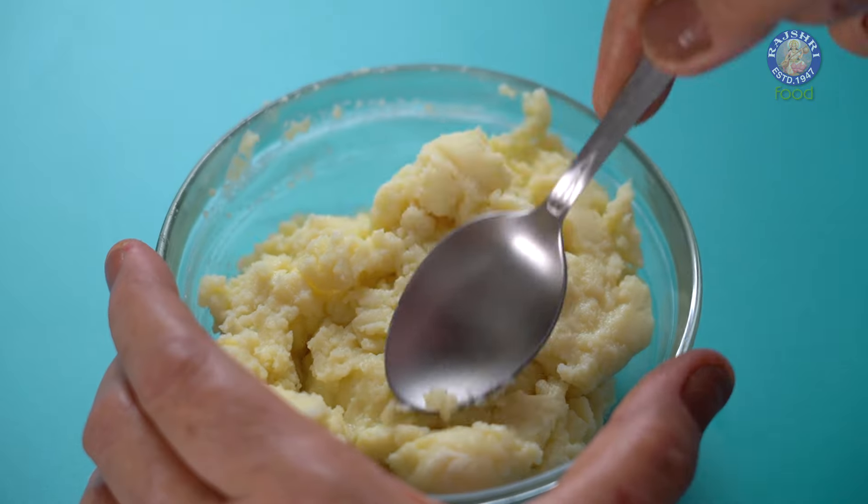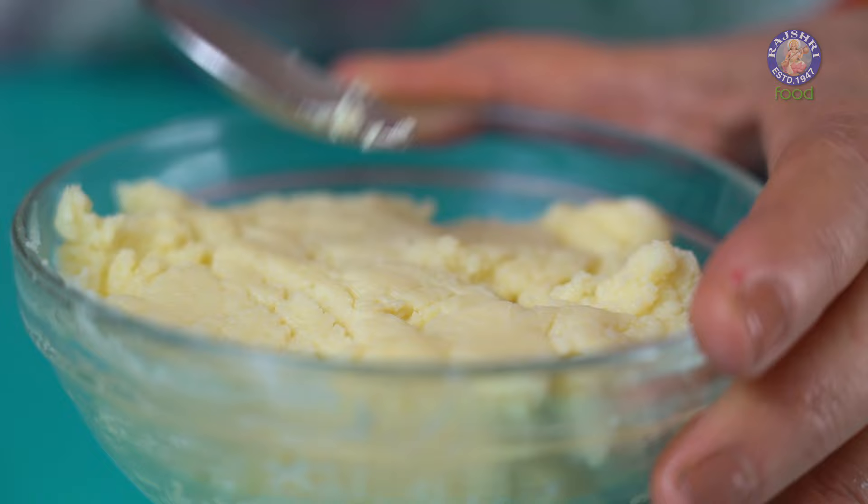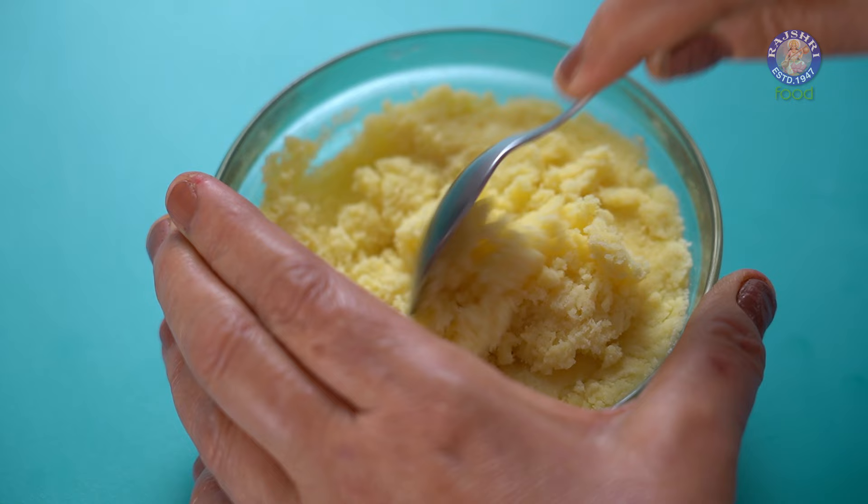Mawa or Khoya is the base for many Indian sweets. While the traditional way of making Mawa is long and labor-intensive, from now on you can make it in a jiffy. Wondering how? Let me show you.